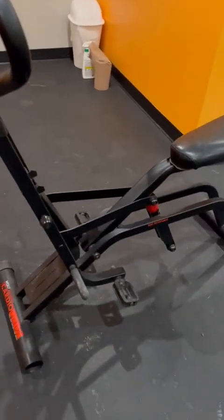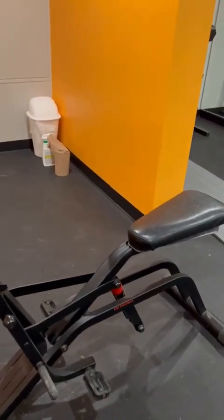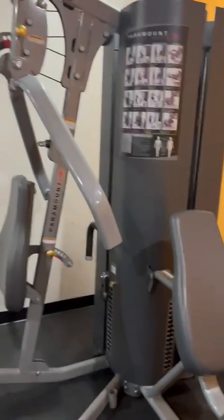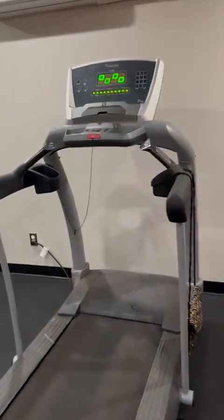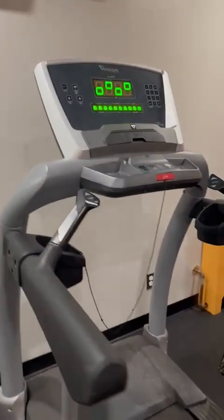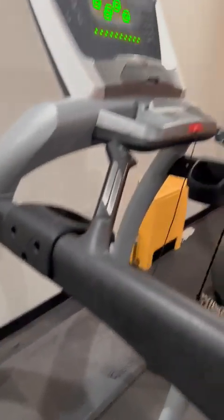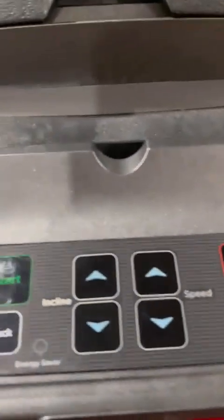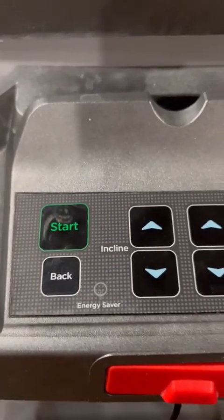Here is the cycling machine again as I already showed you, and these are the heavy machines. The next one is the treadmill — this is a heavy treadmill. Here is the start button — you press start and it begins.